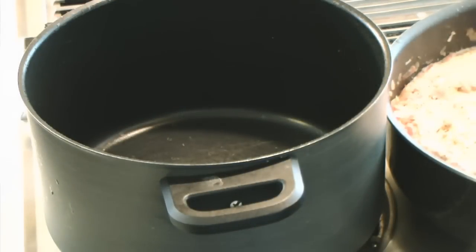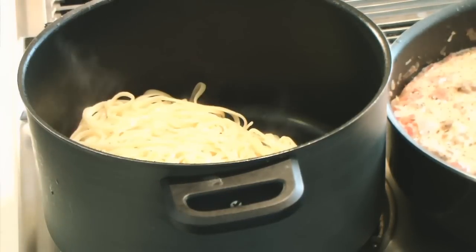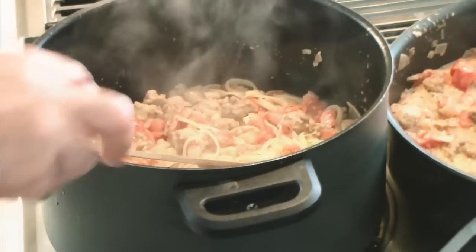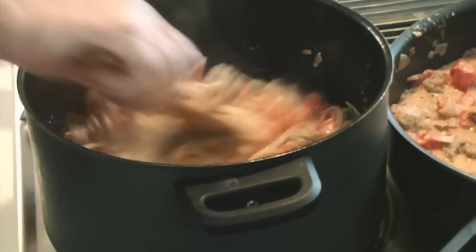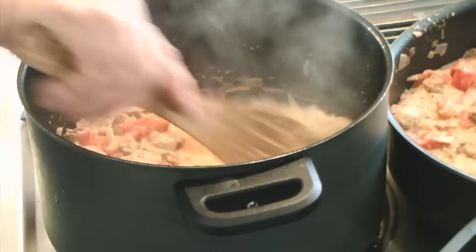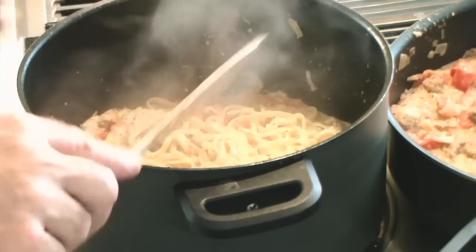I've drained the fettuccine, reserving a half a cup of the pasta water, and I'm putting the fettuccine back into its original pan. I'm going to add the sauce to that, and just for the heck of it, I'll add some of this pasta water — it might help thicken it up a little. This is another reason why you want the fettuccine to be just barely al dente, because it's going to continue cooking in this liquid and absorbing the sauce.